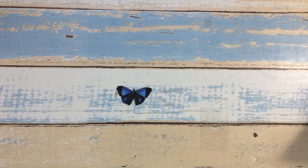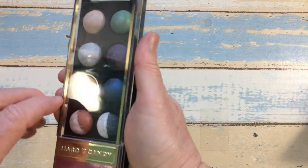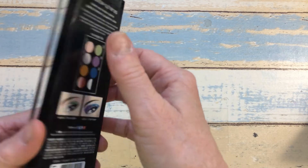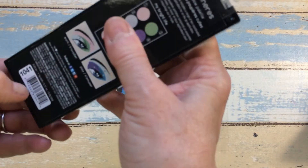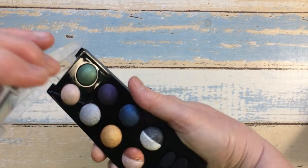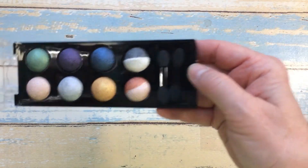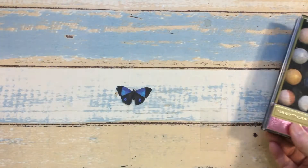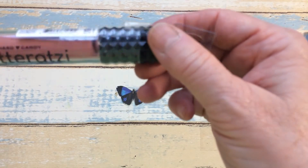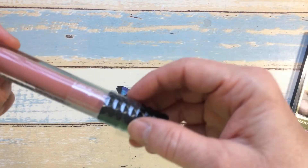I usually don't buy makeup there, but I found this makeup by Hard Candy. This is their eyeshadows — let me open it up so you can see what they look like. You get two little applicators. And then I did find this lipstick; they all have the same color — this is called Dazzle — so I picked that up.